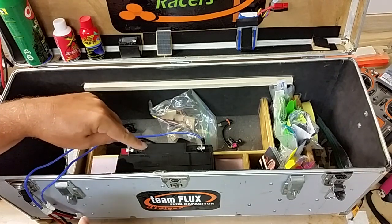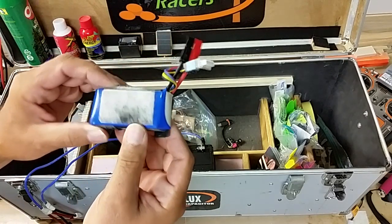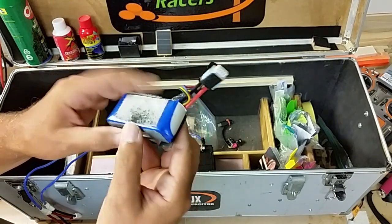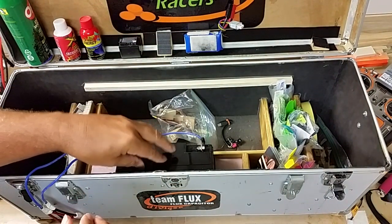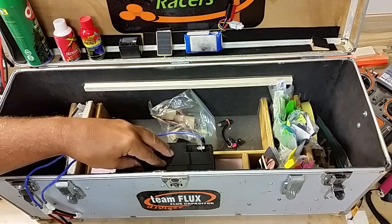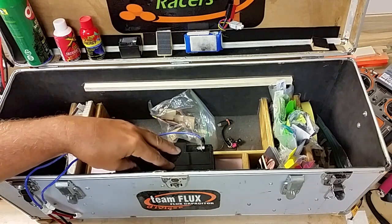Our main power source is a deep cell 18 amp-hour battery. A typical charge for a quad on three cells — if the pack is 1300mAh, we take about 1000 milliamps out, which translates to one amp-hour. At 18 amp-hours, we can draw about 15 charges in the field. So with eight batteries already charged plus 15 recharges, that's 23 flights total. At seven flights an hour, that's three hours of flying.